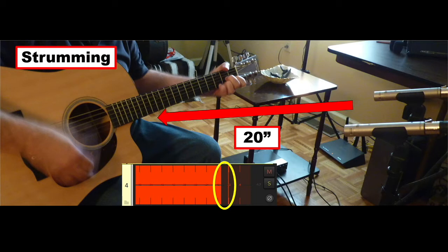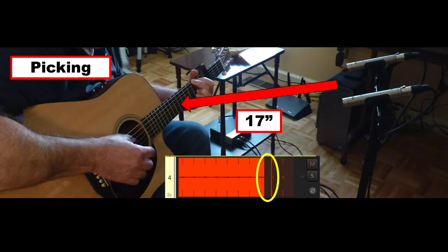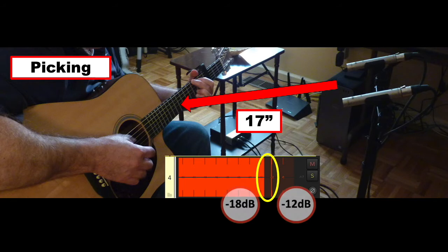I positioned the mics so that the input recording level would meter between minus 18 dB and minus 12 dB. For strumming, I was able to get this level with the mics at about 20 inches from the guitar. For finger picking, I was able to get this level with the mics at about 17 inches from the guitar.